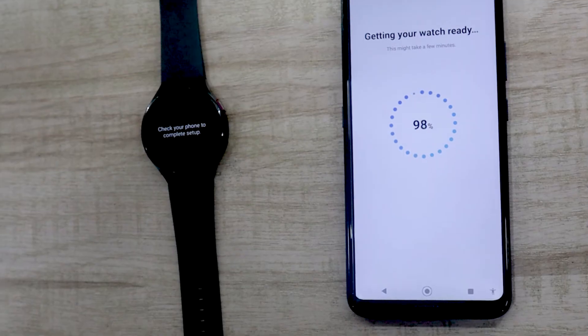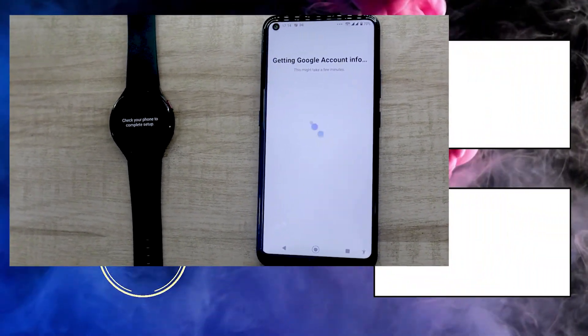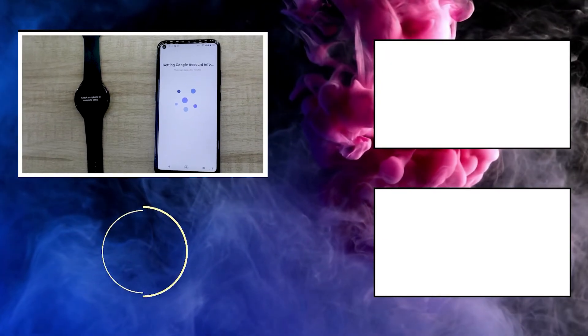You can check out our tutorial on how to pair your Samsung Watch to a new phone using the info button. And if you need any help, feel free to comment your query in the comment section below.